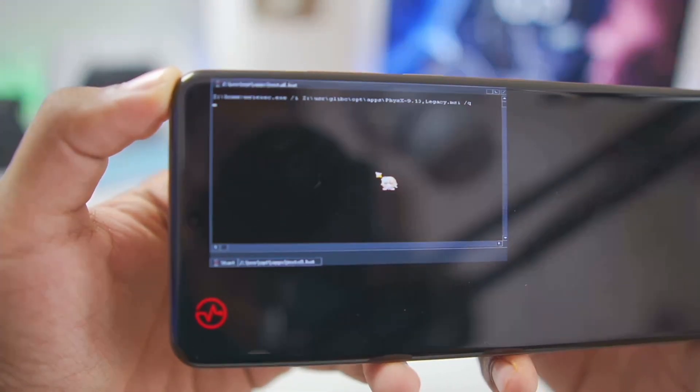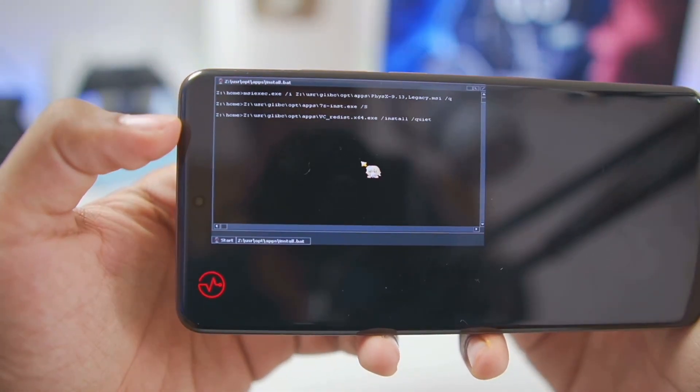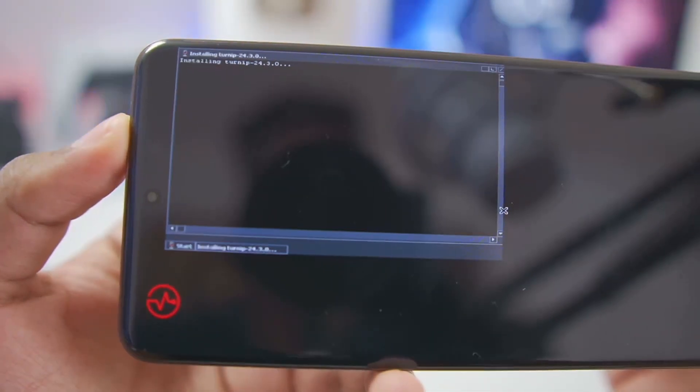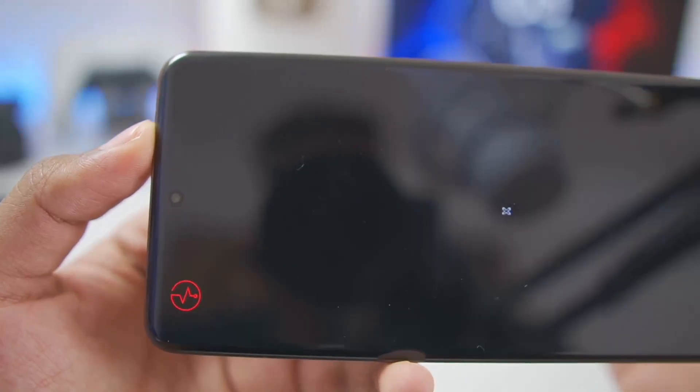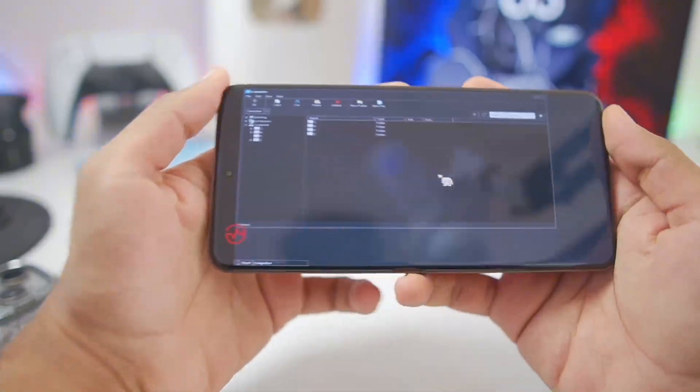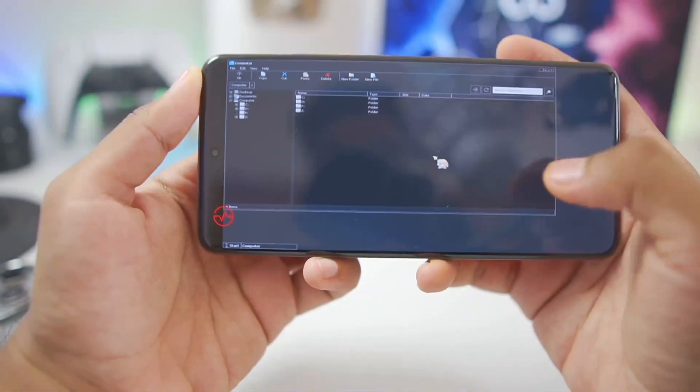Once configuration is completed, you'll see a pop-up window — wait until it closes. In this pop-up window you'll see prompts such as adding DX wrappers, Turnip graphics driver, and everything else necessary to emulate PC games on Android. Once all the setup is completed, our Zodos Windows Emulator has successfully started.